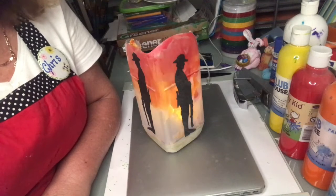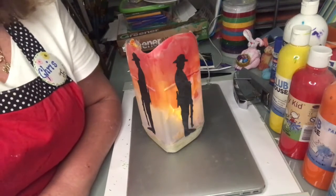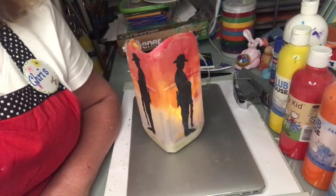Here is the finished product of our guard of honour lantern. I'm going to turn off the light now so you can see what it looks like in full darkness. How effective is that! If you like what you've seen today and you like this activity, please subscribe because I'll be doing more types of activities like this in the next few weeks. Thanks for watching and I'll see you again next time.